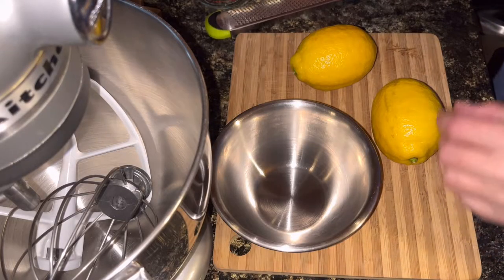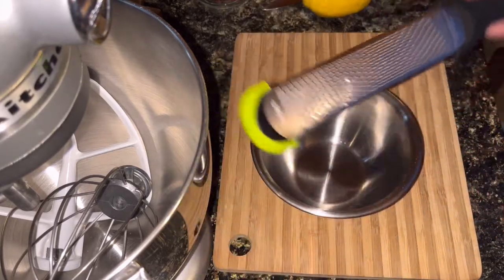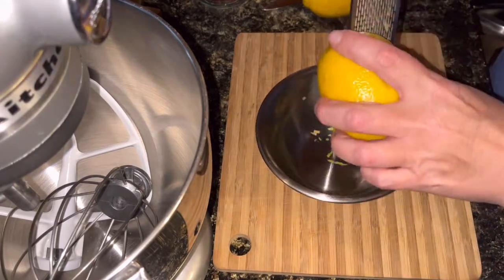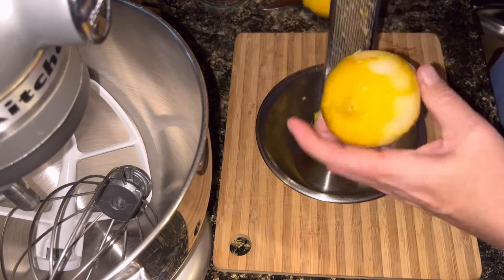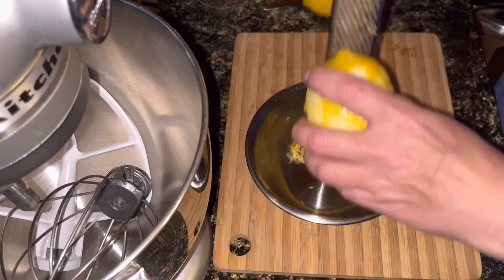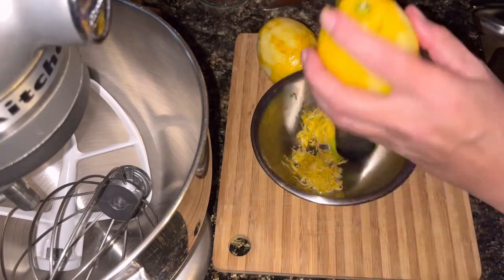The first step in making the lemon curd is lemon zest. I finally got one of these fancy little rasp graters — this is the first time I've used it. I don't like it, but it seems to work a lot better than that square grater I have. I only need a couple of teaspoons of lemon zest. That should be good.